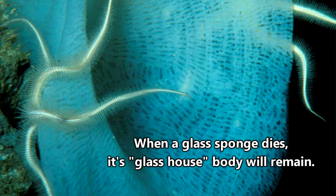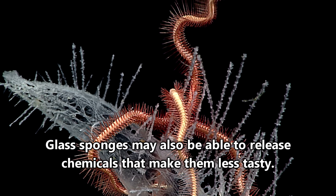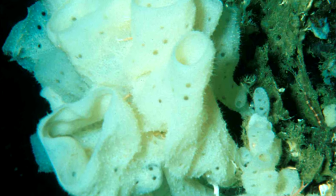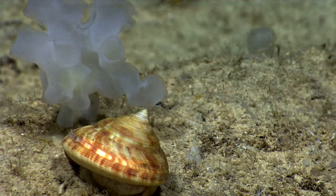They form bowl-like or branching structures and their bodies can become homes for other sea creatures. While glass sponges have to fear sea stars, who may find their seemingly inedible crunch an enjoyable experience, glass sponges are generally protected from predation. Brittle stars and crustaceans, such as crabs and shrimp, may move in and utilize the protection provided by the body of a glass sponge.